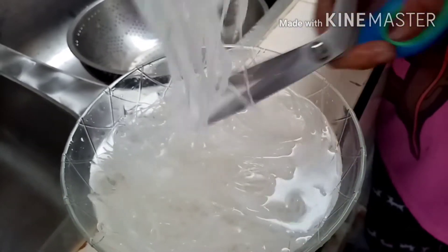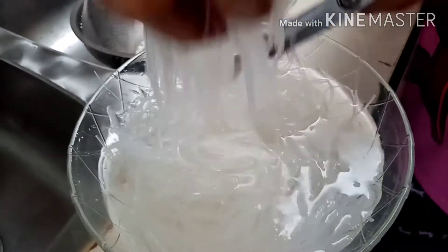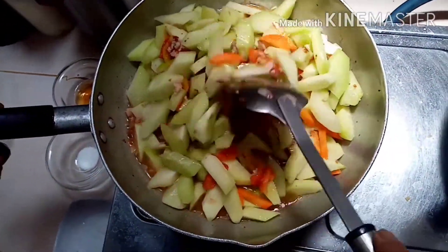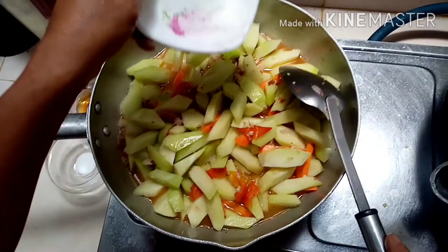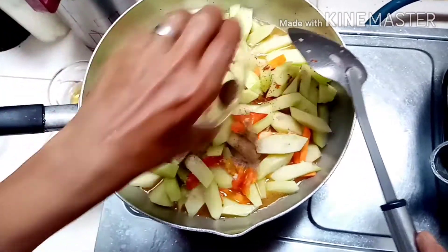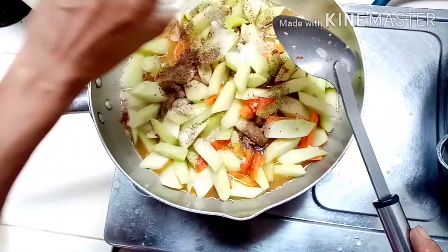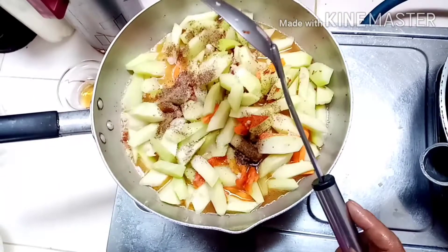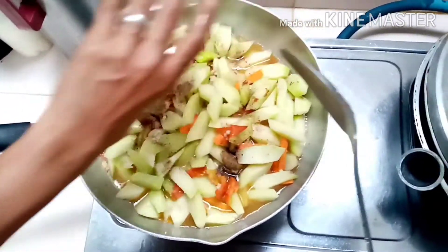Then, sa ating pong sotanghon, pagkababad ay ating pong gupit-gupitin. Lagyan na po natin siya ng asin — optional po. Then sunod na po ang ating pamintang durog, at ang ating 1 and a half teaspoon na vetsin. Then ang ating patis, pampalasa po.